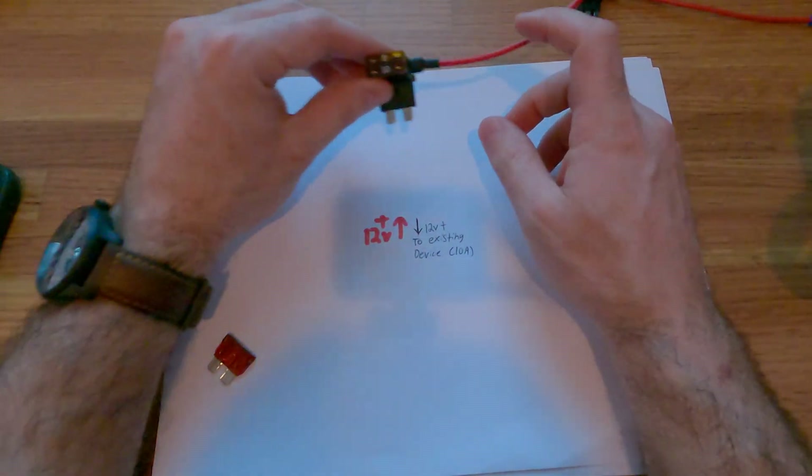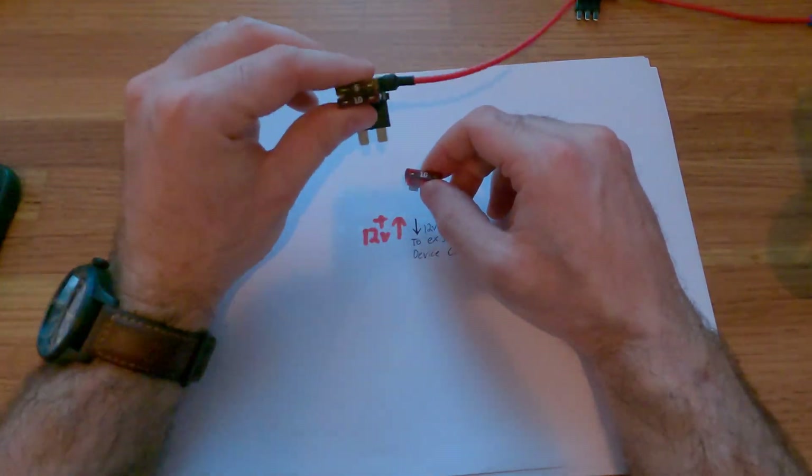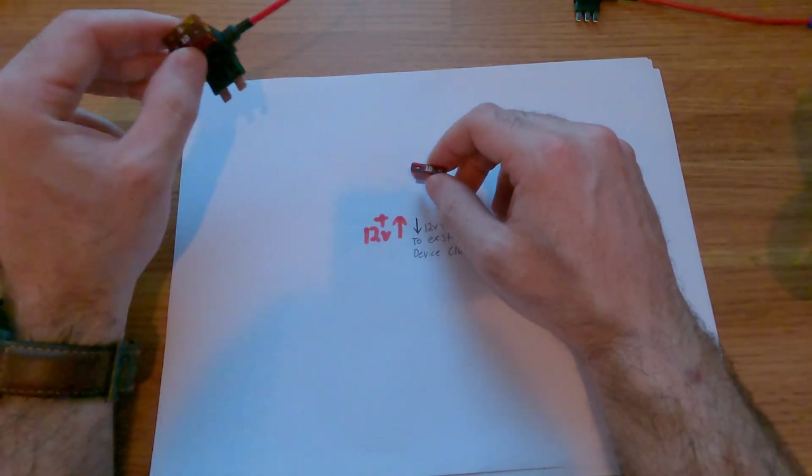Now with the standard two prong, this is where it's very important. We'll take a look at what's going on behind the scenes so you always install this in the correct way. It's very important to make sure you're protecting both devices properly as well as your entire vehicle.